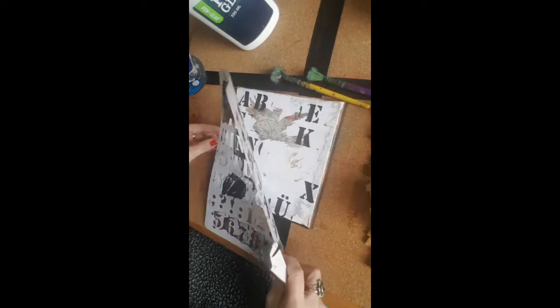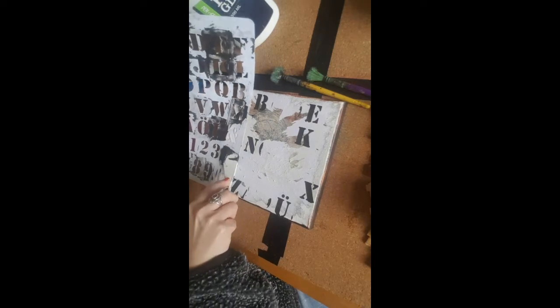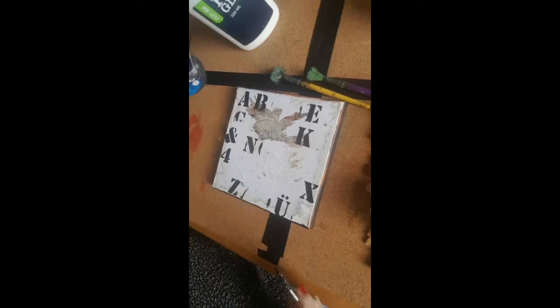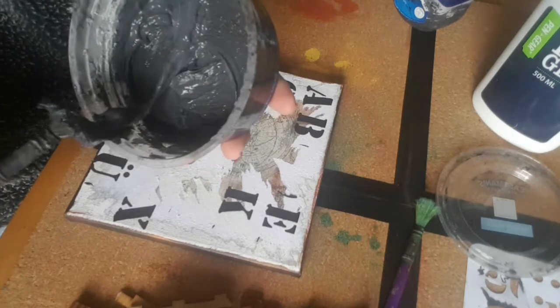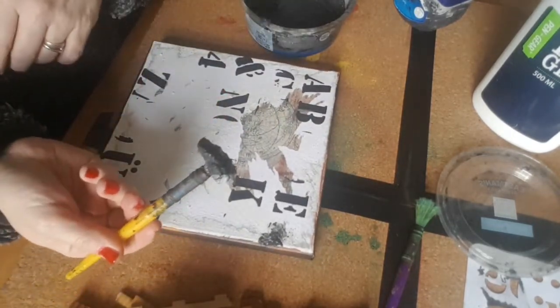Do you love my big letter stencil? All right, that'll do. I'm just going to go and dry that now. Now I'm going to add my texture paste which has got gravel in it — PVA glue, a little bit of water, and my black acrylic. I just stipple it on with an old brush.